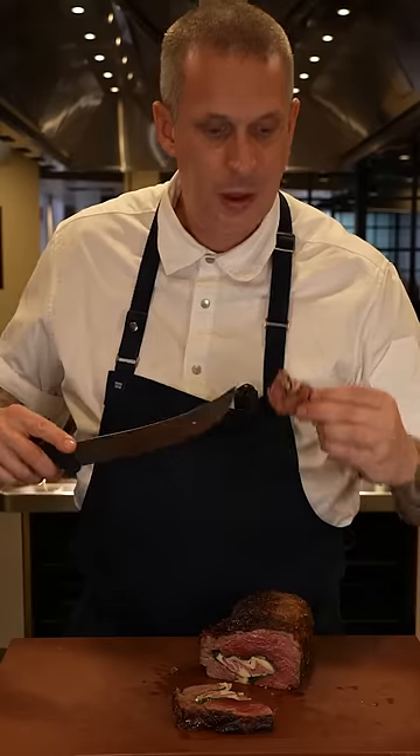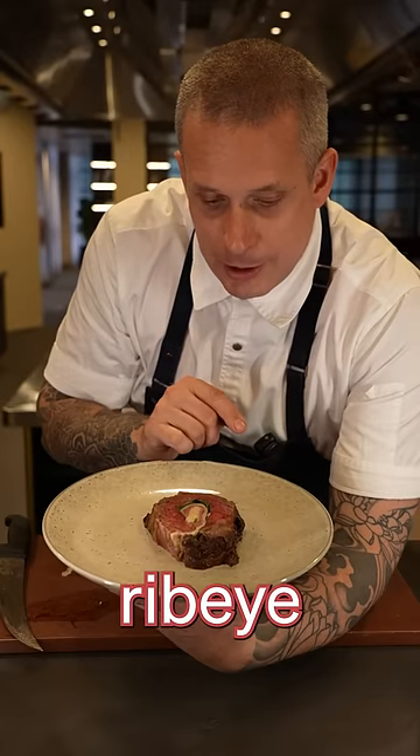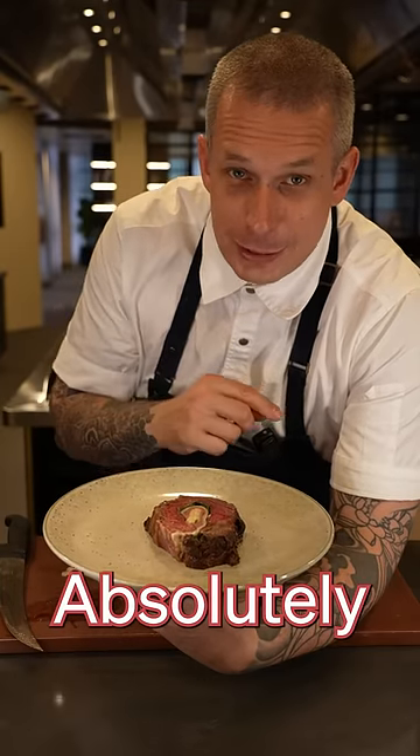Now that's a pinwheel I can get around. Arguably one of the best pieces on the cow, the outside piece of the ribeye. I know it seems extravagant to take that off just to do this, but don't worry, that center core bit will not go to waste. Absolutely delicious. Thank you very much.